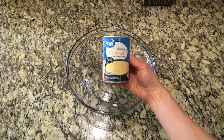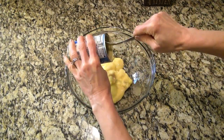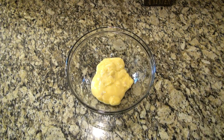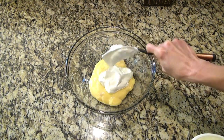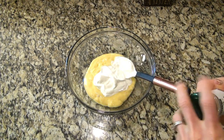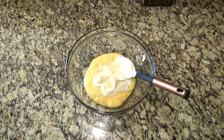Now in a separate bowl I'm adding one can of cream of chicken soup, along with one cup of sour cream. For the seasonings I added one teaspoon of garlic powder and about half a teaspoon of salt.